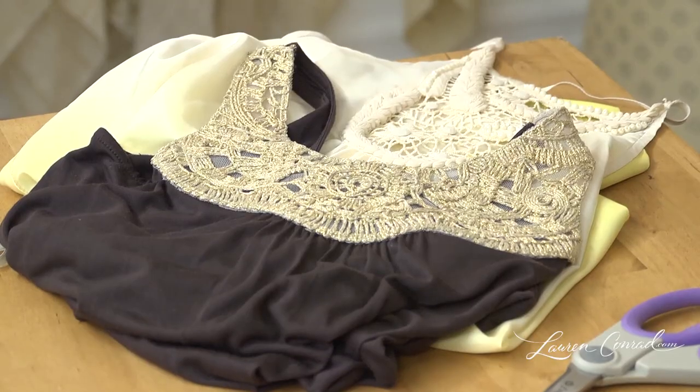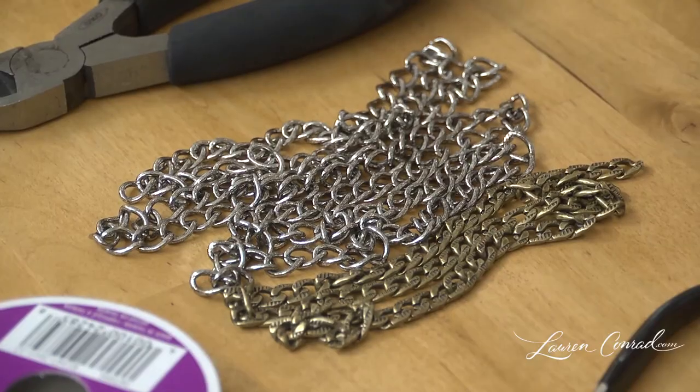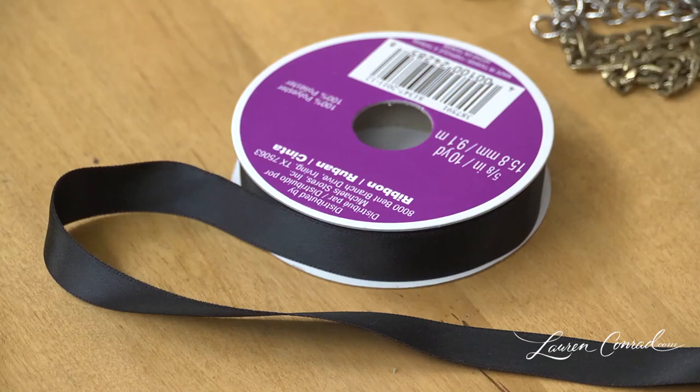You will need an old top with a detailed neckline, scissors, wire cutters, chain, needle nose pliers, and ribbon.